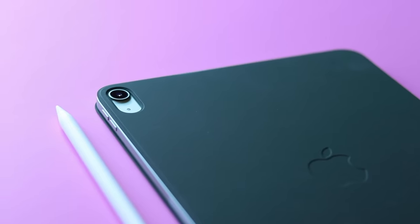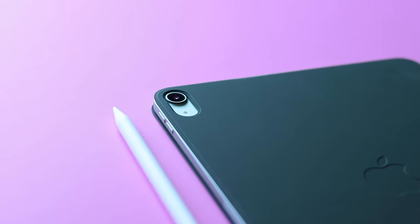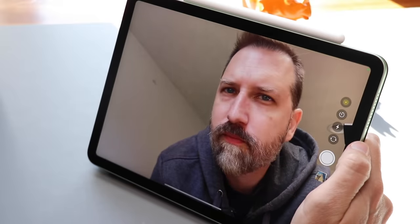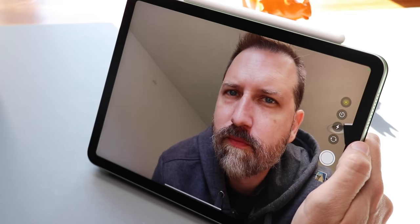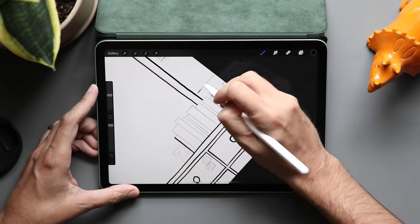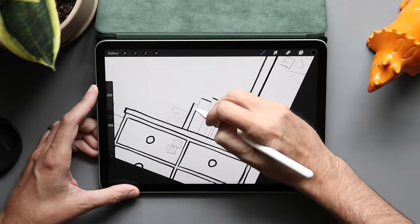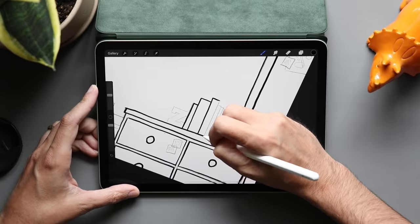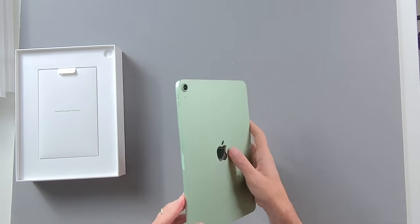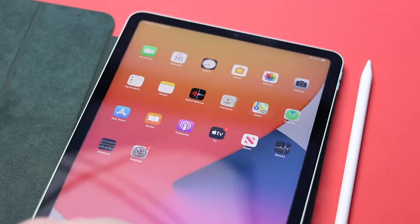Along the back we have a single 12-megapixel camera, and along the front there's a 7-megapixel FaceTime camera. That FaceTime camera is aligned along the top, so if you use this in portrait mode for conference calls, your face will be a little off-center. It also comes in five colors: silver, space gray, rose gold, green, and sky blue. Mine is green, and I'm also rocking the green folio cover, which I'm really digging.